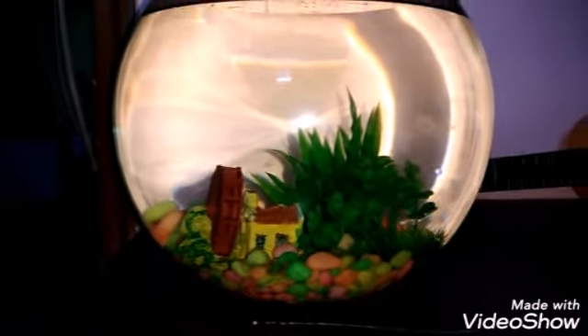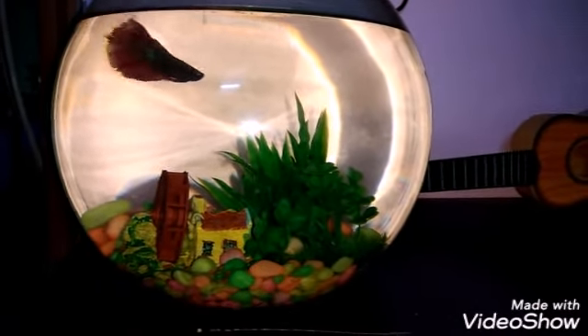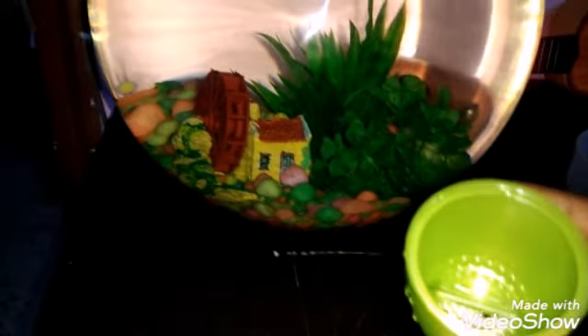Friends, this is my betta fish bowl. I have a red color betta fish — it is a whale tail betta. I am going to drop all the larvae into this bowl.